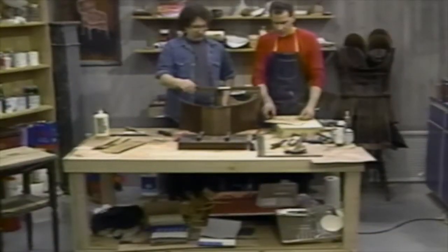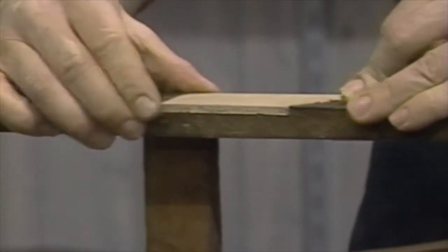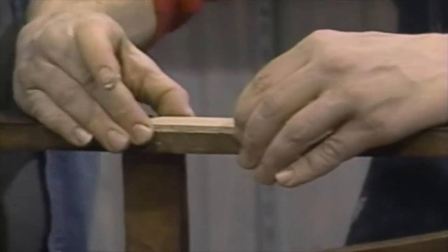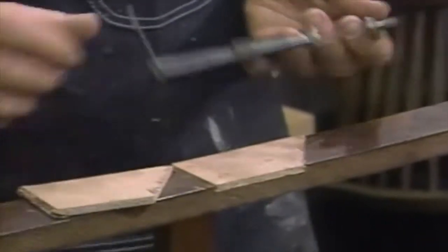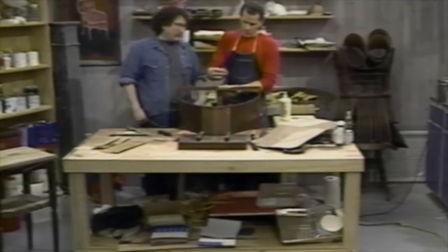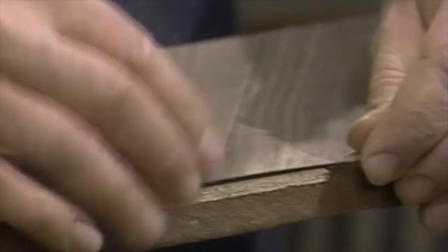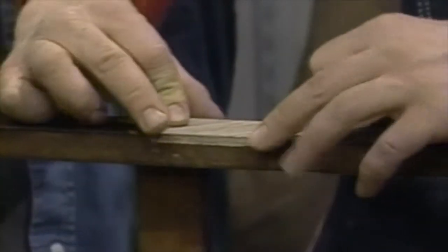I'm going to cut a new piece of underlayment already marked right here. It looks so good — fits in perfectly. I'm going to put a C clamp on there. The reason I'm doing that is because when I tighten this up, I don't want to make a circle on this, so I'm going to put a pad there. There's a little overhang on the bottom, but I can plane that off at the end. It is perfect.